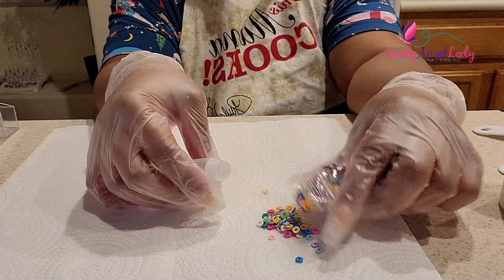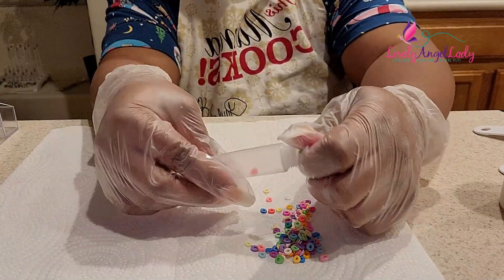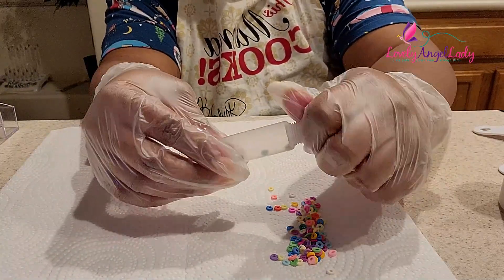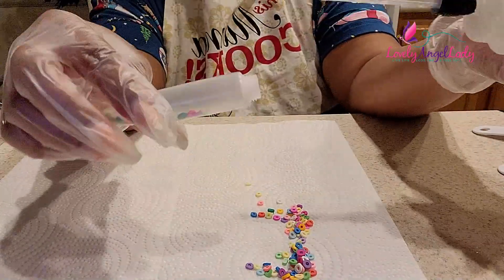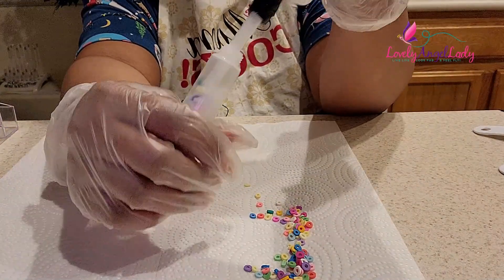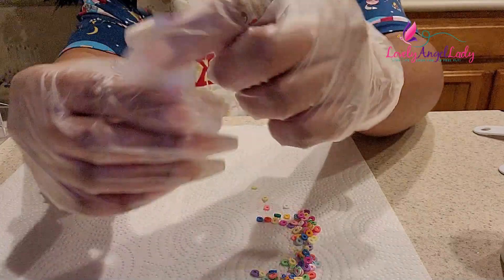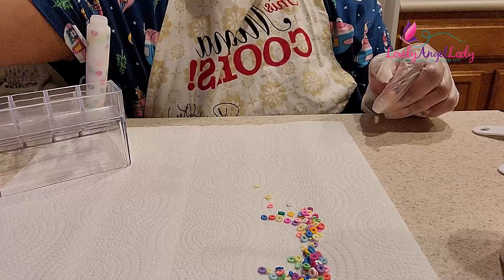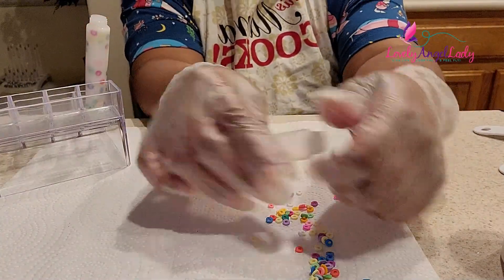We're gonna go ahead and pour our little cereals — they're like little generic Froot Loop looking cereal, little decal things. I ordered these on Etsy. We're going to go ahead and fill our gloss tubes. These are 15 ml squeeze tubes. I order my squeeze tubes on Amazon most of the time, some stuff on Etsy, some stuff other places — it just depends on what I'm trying to create.